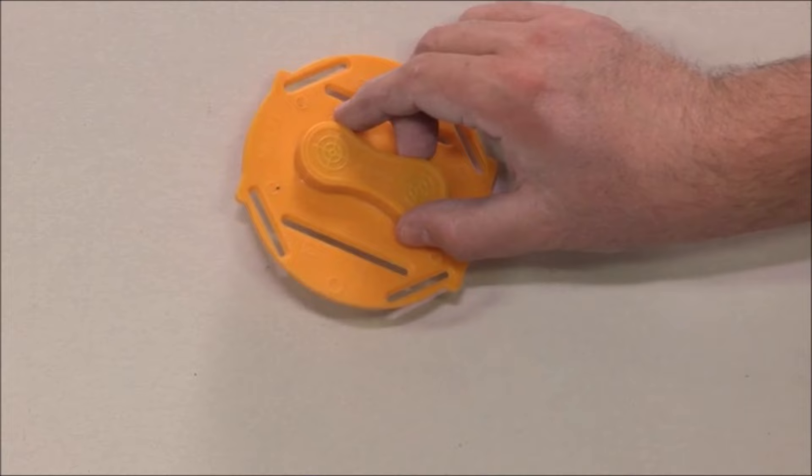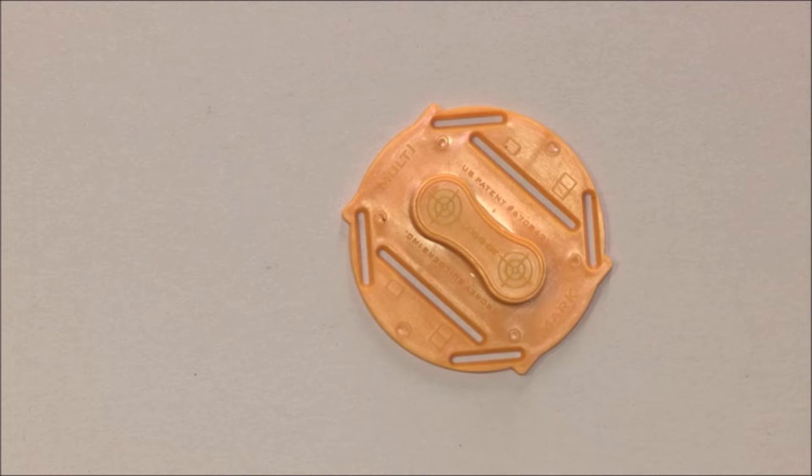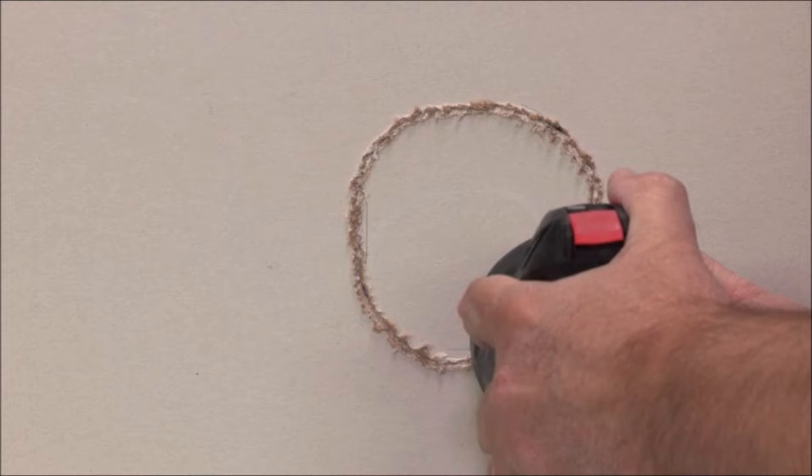This tool pays for itself by avoiding costly and embarrassing measuring errors, helping you finish jobs more quickly without the need for patches or repairs. It also contributes to environmental sustainability by reducing waste from miscut drywall or paneling sheets ending up in landfills. With the Multi-Mark drywall cutout locator tool, achieve perfect cutouts for various sizes and shapes of electrical boxes effortlessly, in a fraction of the time compared to traditional methods.